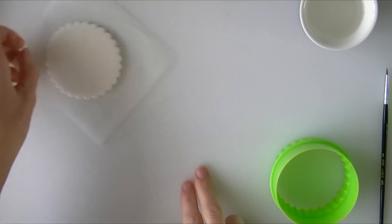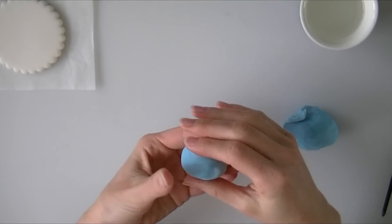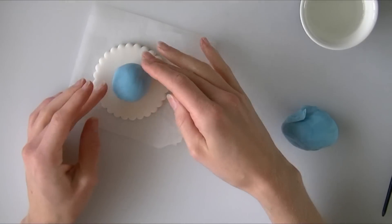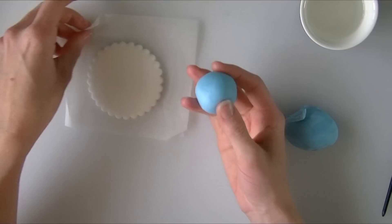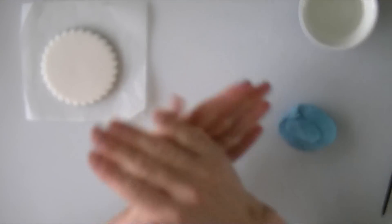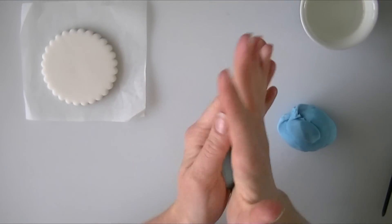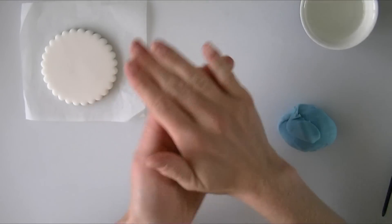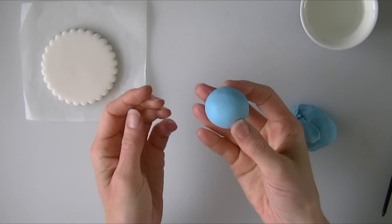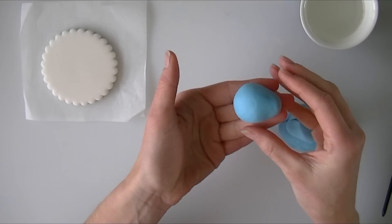Now we have done the base, I am going to leave that to one side while we concentrate on making the actual bear. I am softening my modelling paste and creating a ball for the body — just holding it against the base to see how much of the base it fills, and taking a little bit off to get the right size. Try and roll your cracks out by rolling firmly between the palms of your hands. Once I have got it into a circle I am going to roll it ever so slightly so it becomes a little teardrop shape — that is going to be our body.